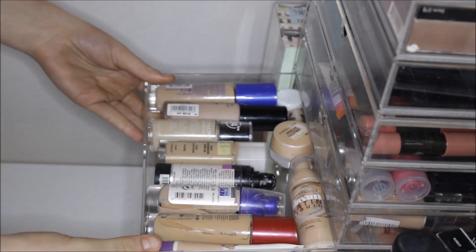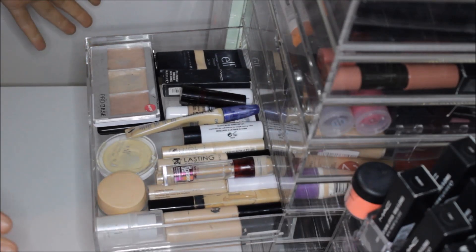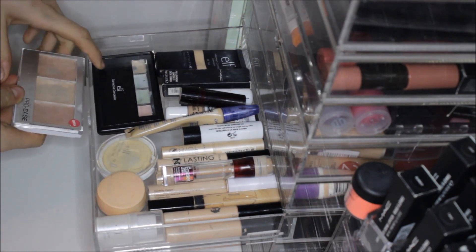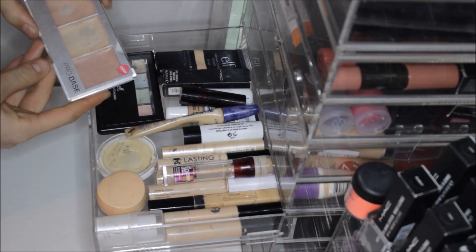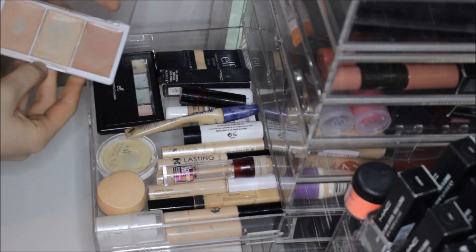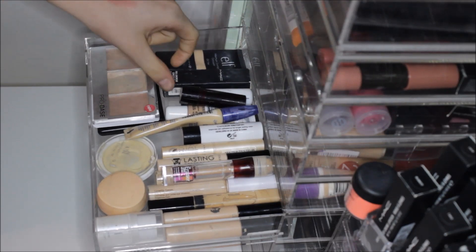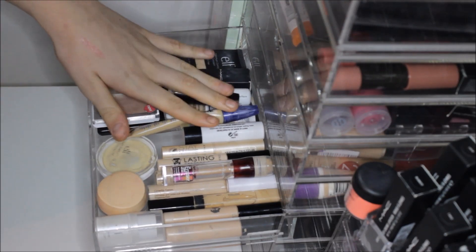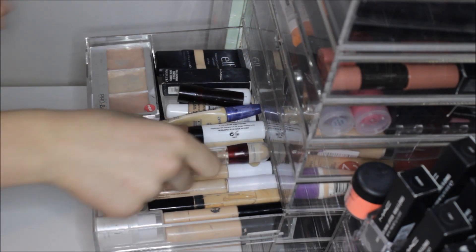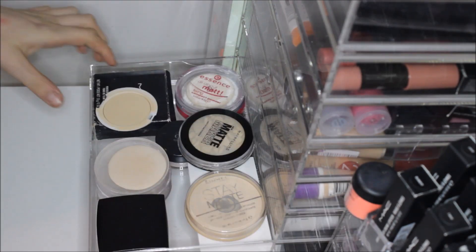My next drawer is my other foundation drawer with ones I don't reach for as often. The drawer below that has my concealers — I'm an absolute concealer hoarder. I have some Alf corrective concealers, the Makeup Pro Base ones which I'm not a great fan of as they're very oily, Alf Maximum Coverage Concealer, MAC Pro Longwear, a lot of Rimmel Lasting Perfection, Collection, Maybelline, and MUA — it's all in here.